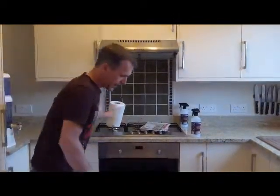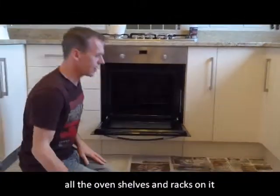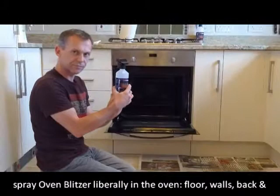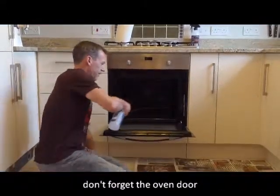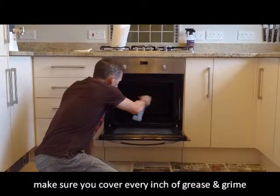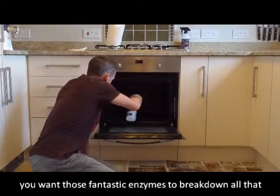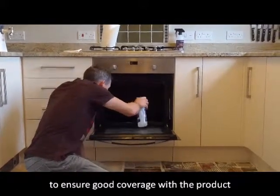First of all, lay out some newspaper on the floor — which I've already done. Then remove all of your racks from the oven and lay them out onto the newspaper. Next, grab your Oven Blitzer and spray the inside of the oven, not forgetting the inside of the door and the glass. Get into all those nooks and crannies and give it a really, really good spray, covering all those surfaces.